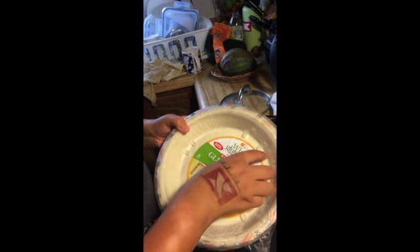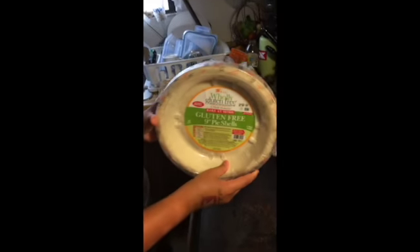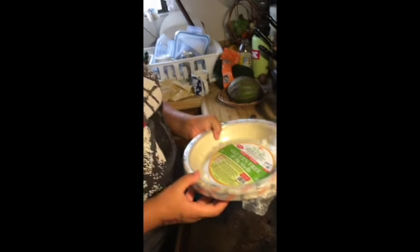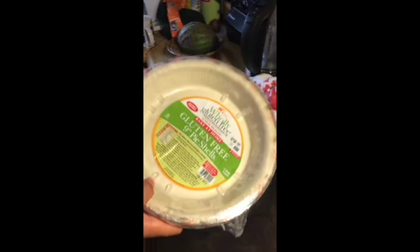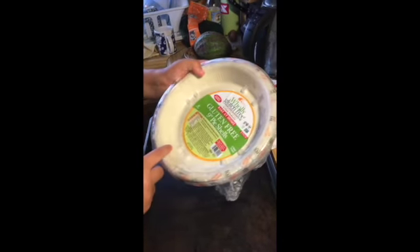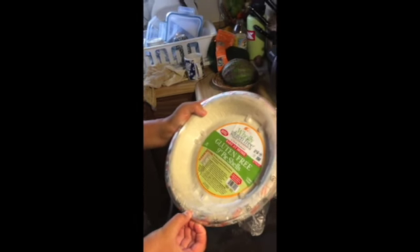You need two pie shells, but you can use any type of pie shell you would like — it could be apple pie, pumpkin pie shell, any kind. But we are using gluten-free 9-inch pie shells.